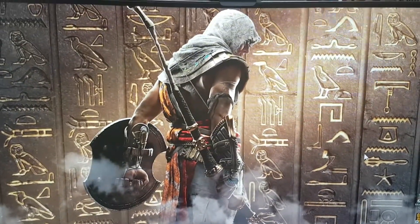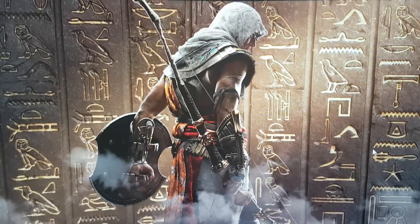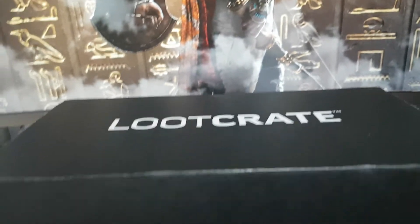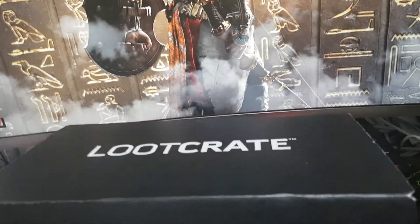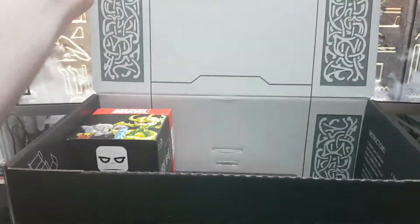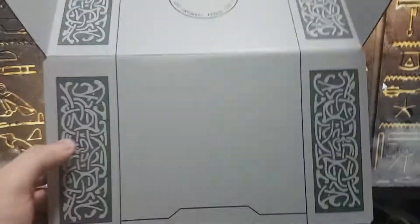So this is it guys. Right, let's just get this open. We want to move the t-shirt first — not looking at that yet. I'm guessing this is going to turn into something cool since it's a different shaped box this month as well.